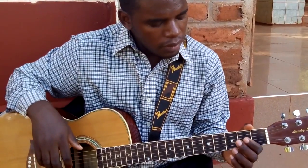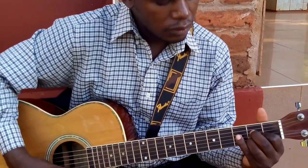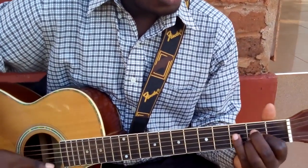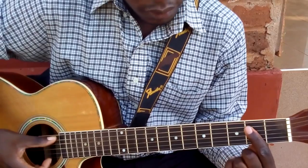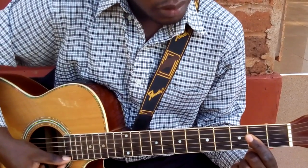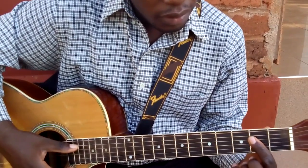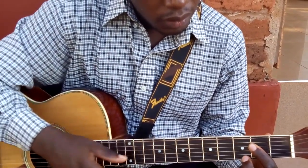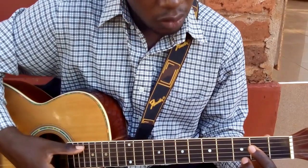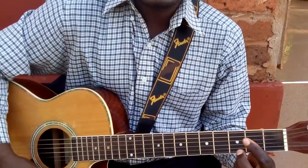For A seventh, remember for A we can play it like this, or you can bar like this one — you play from the A string to B, that is the A. Alternatively, for A seventh you add this finger here and you strum from the A string all the way — that is A seventh.